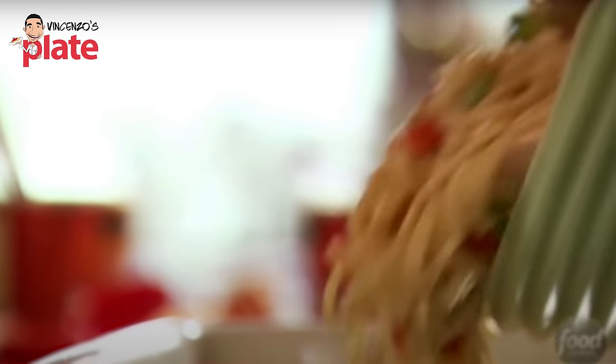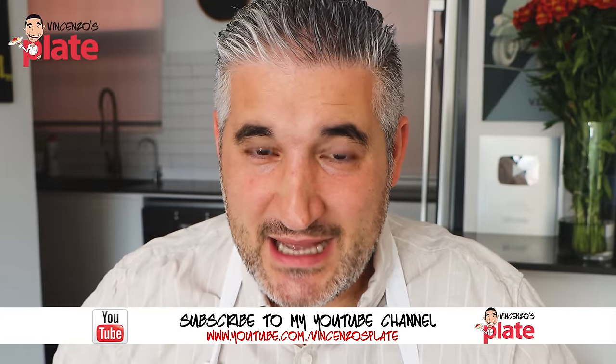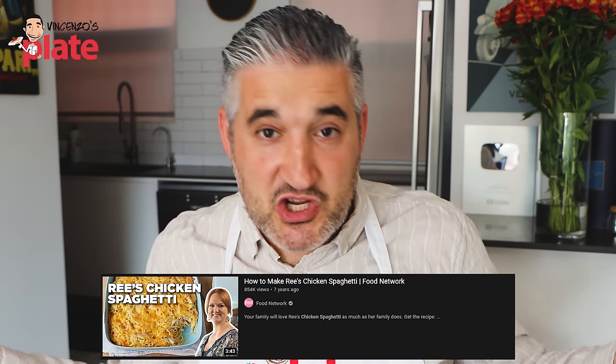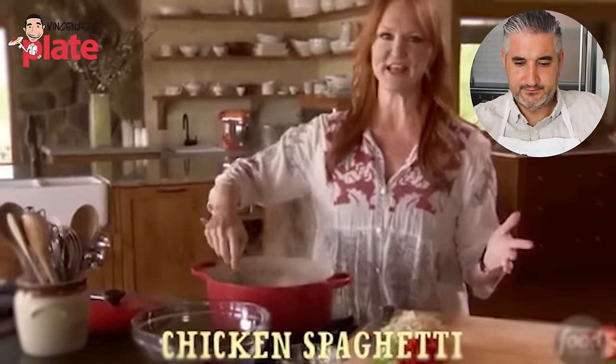Everything is wrong about this. I have to say thanks to you guys — lots of you sent me this video and it was very hard to react to, but I've done it for you and I hope we learn something together. This video is from a channel called Food Network. You'd think it must be legit, must be good. Let me tell you, this lady makes this dish for her family and I feel very sorry for her family.